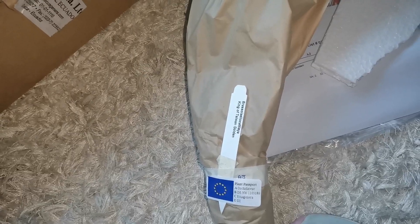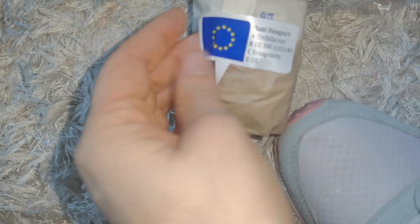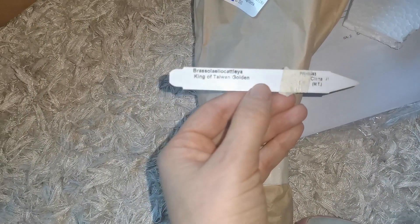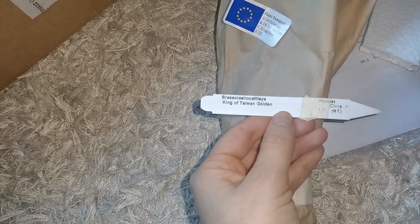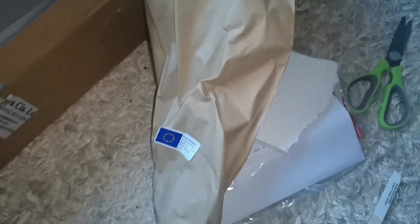I'm going to show you at the end of my video two orchids that I had in the same condition, and they did pull through just fine doing the adjustment treatment I have in mind. The second orchid that I have — and we do have a plant passport to get it into the European Union — is the Rhyncholaeliocattleya, or Cattleya actually, King of Taiwan Golden. It's still green, so that's good. Let's open it up.